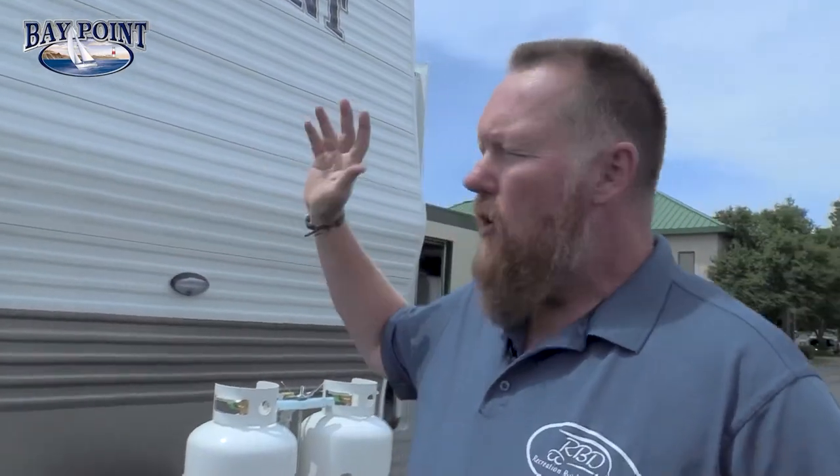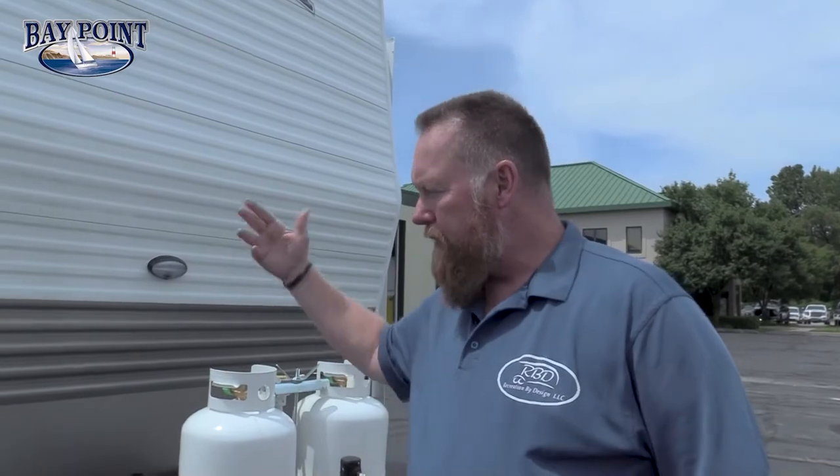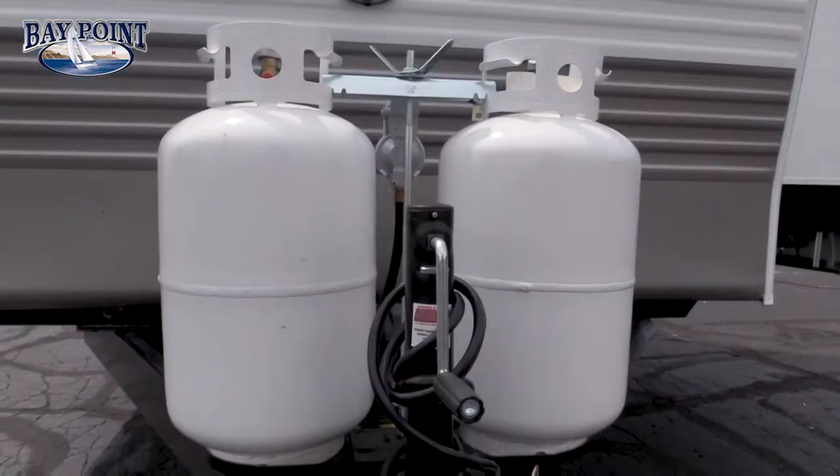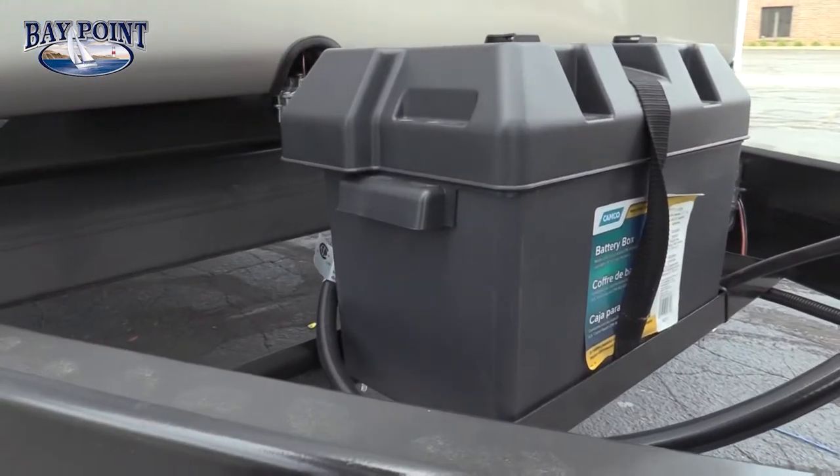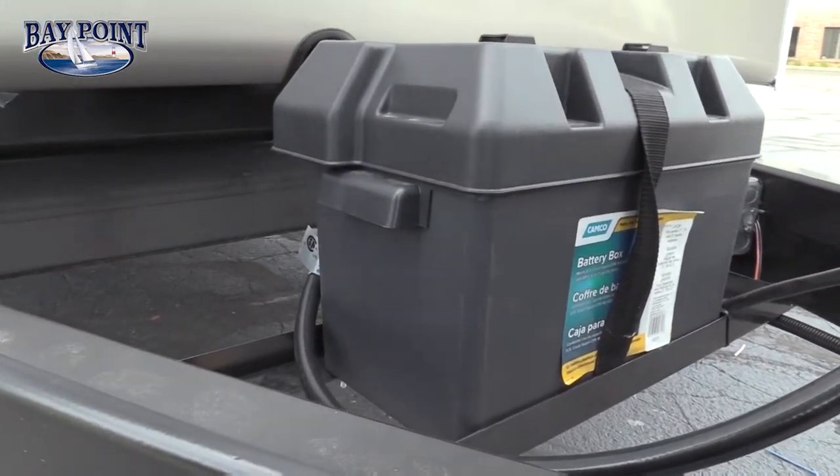We're going to start off on the front. We use 030 metal in the front, everything 16 inch on center, two inch wood stud sidewalls, same thing with the front end. We're offering 30 pound LP tanks which are standard. Back here you're going to have a battery and a battery disconnect — if you get disconnected while plugged in, you can hit that battery disconnect and it'll cut off the battery so you don't drain it while storing the unit.